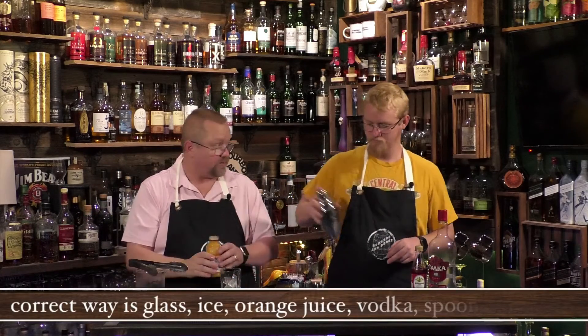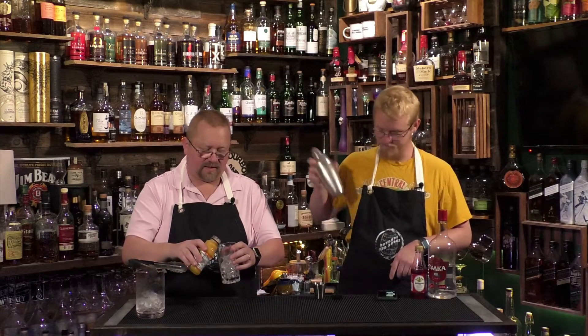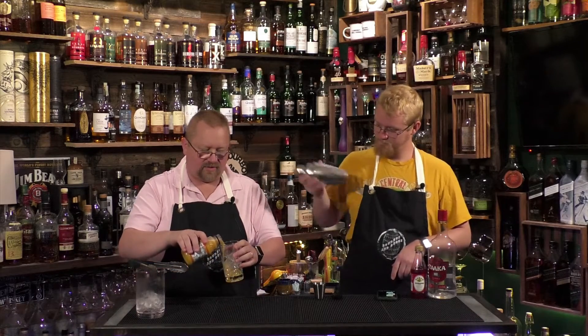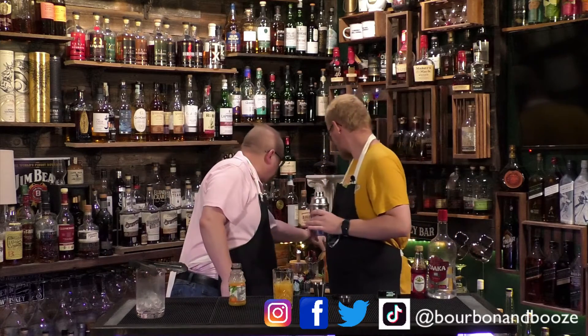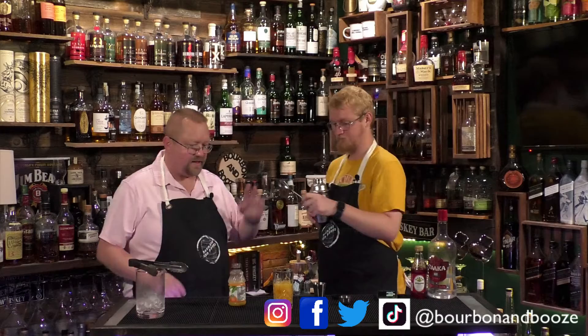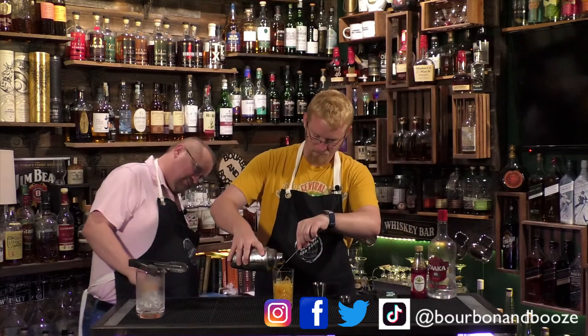Put the orange juice on the bottom and layer the red on top. The red is supposed to sink but now that it's got the vodka in it, they're probably not going to separate as well. So put the orange juice in first — about half to three quarters — then you need your spoon, and we're going to go ahead and layer this.